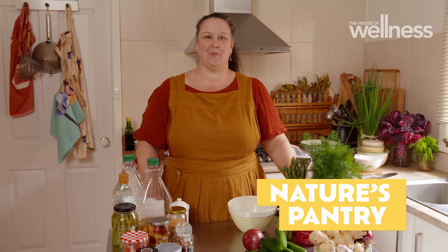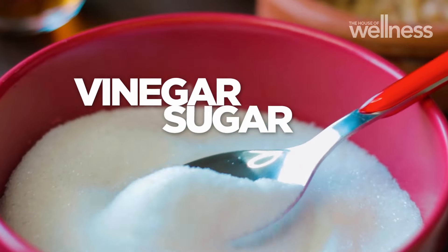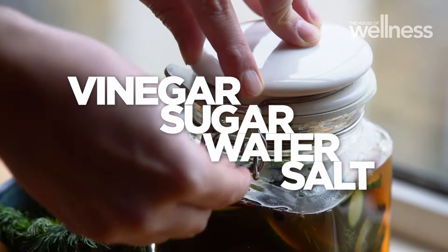Quickling is one of the quickest methods of pickling, hence its name. Basically you just take any vegetable, chop it up and add a mixture of vinegar, sugar, water and salt and then pop it in the fridge.